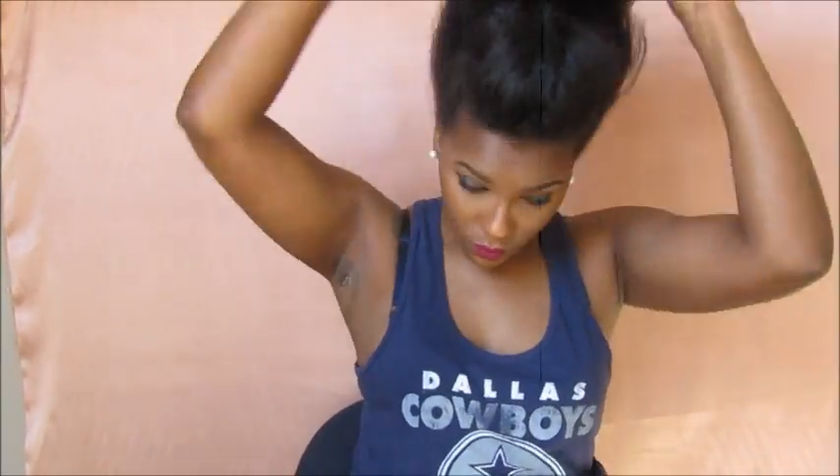You want to make sure that you're pinning the sides as if you were doing a mohawk. Then you just want to gather the middle and roll it back. My hair isn't long enough to tuck it all the way, so I'm just using extra bobby pins for security. Then I go back in the back to smooth everything down.